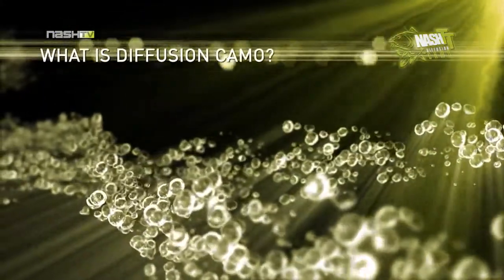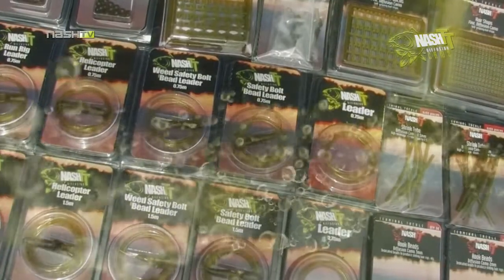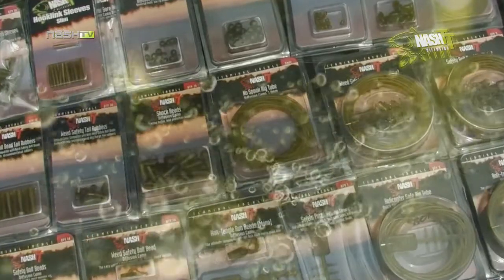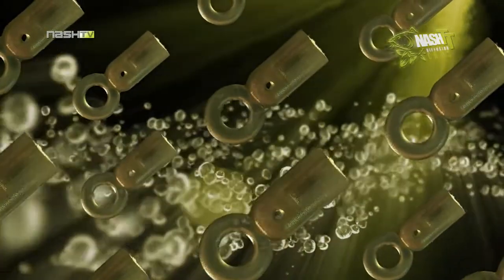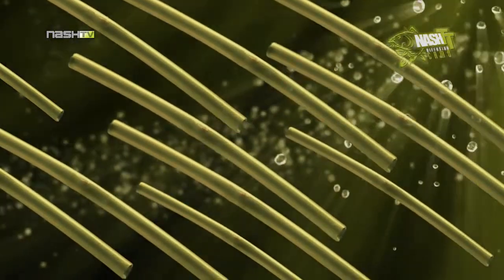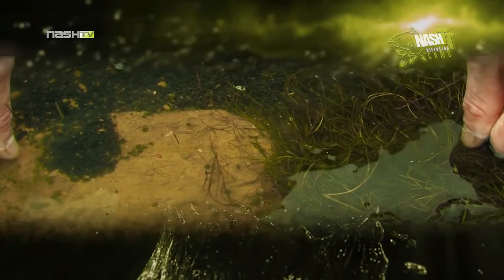What is the Fusion Camo? In our opinion, it is the very best in end tackle concealment. Instead of selling a variety of different coloured terminal tackle components to match a particular lake bed, Nash spent years perfecting a range of terminal tackle in one translucent green colour. This unique green colouration is camouflaged over any type of lake bed.